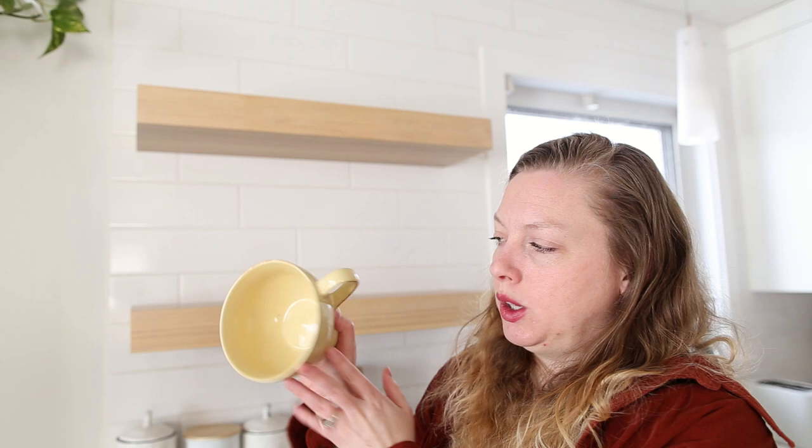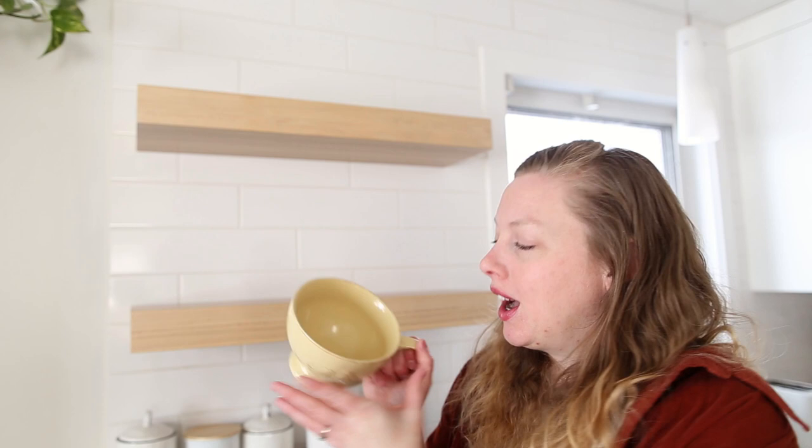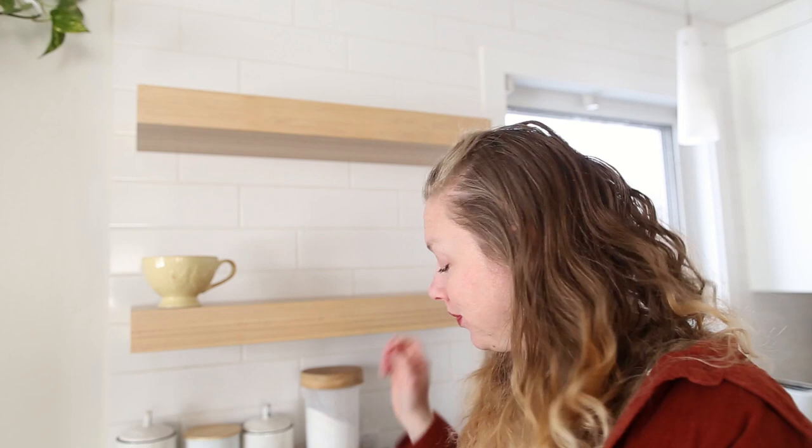Now, I forgot — this one is also animal-themed. It's got a chicken and a rooster and it's one of these really wide-mouth, yellow, distressed-looking mugs — it's really cool. I don't tend to use this one because of how wide it is, my coffee or tea cools off super fast, so I don't use it for functional reasons, but it is cute.